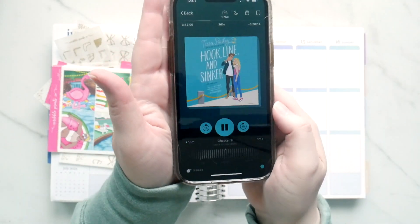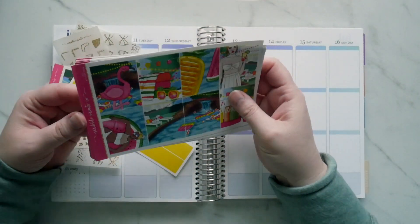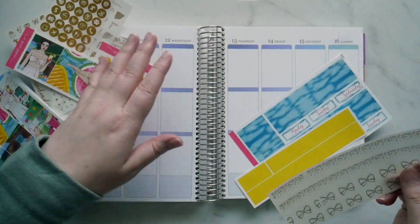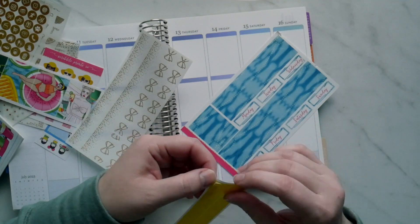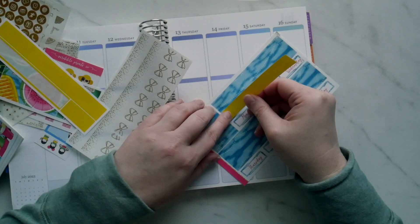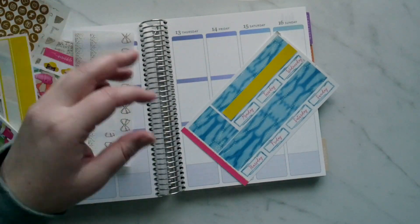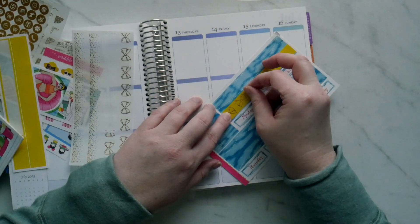Hi guys. First things first, the book I was listening to while doing this was Hook, Line and Sinker — and maybe I should have listened to a worse book, because the second thing I have to say is a big giant whoops. So here I am in the planner, and I'm supposed to be planning for the week of July 10th through 16th. That's not what I did.